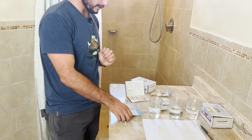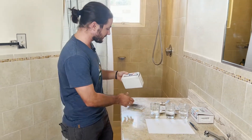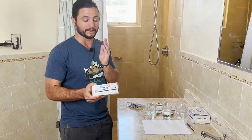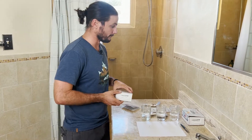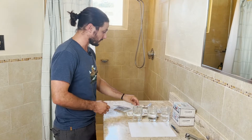So without any further ado, we can get into this. I bought this — it's made in the USA. There are a lot of faulty test kits out there. I got this on Amazon; it seemed pretty credible, like a legit brand. So we'll see how this test goes.